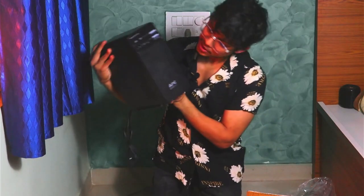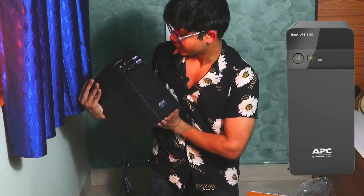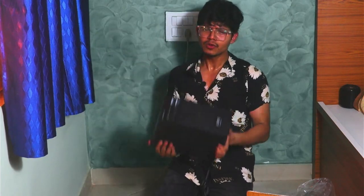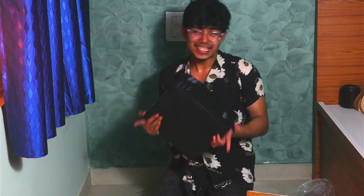So yeah, this was the unboxing of this power UPS. To buy all these things which I have with me, it's around eight kgs or less. But if you want to buy all this stuff, you can just go and check the link down below.